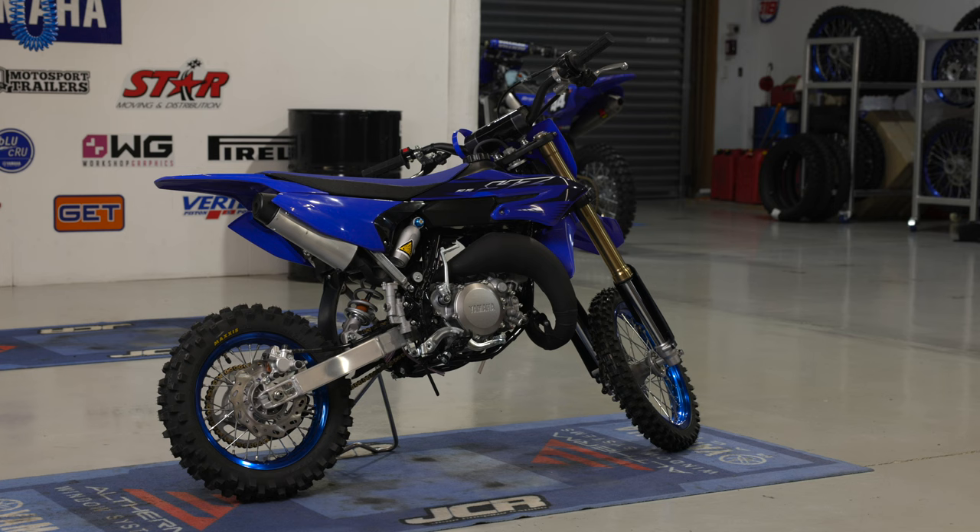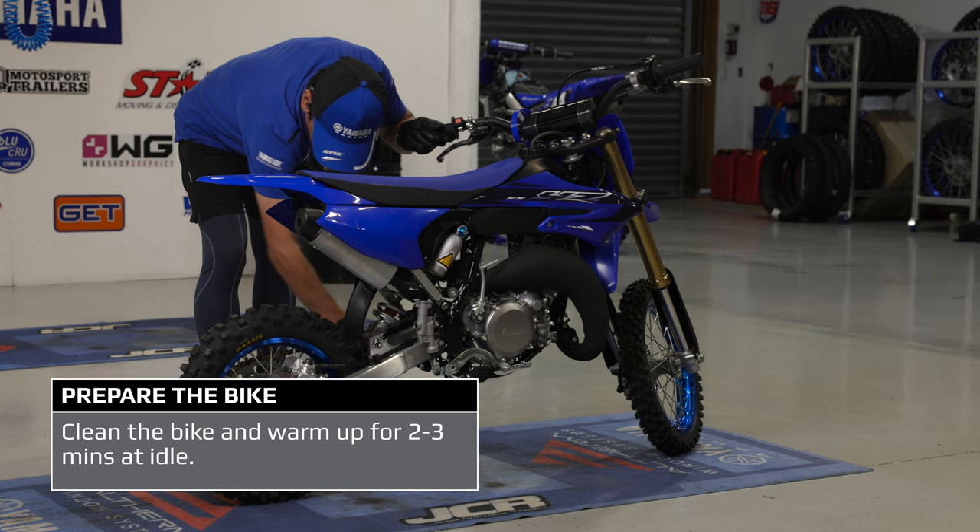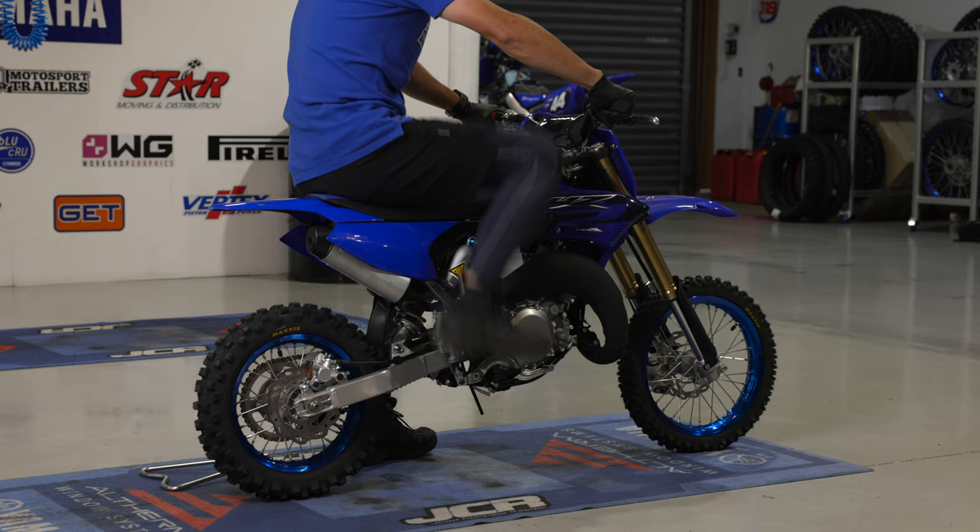We always like to start with a clean bike to avoid any dirt going into the engine. We then like to warm the bike up to get the engine nice and hot, so when we drain the oil we get all the oil out of the engine.